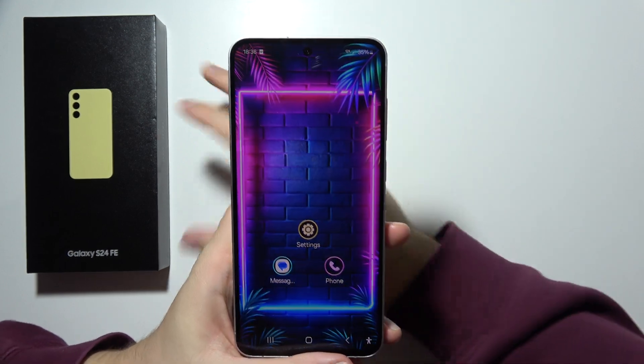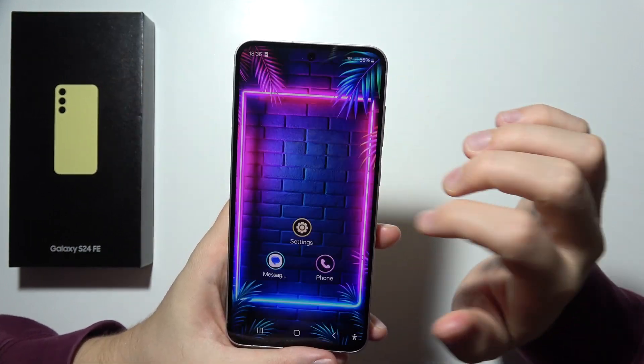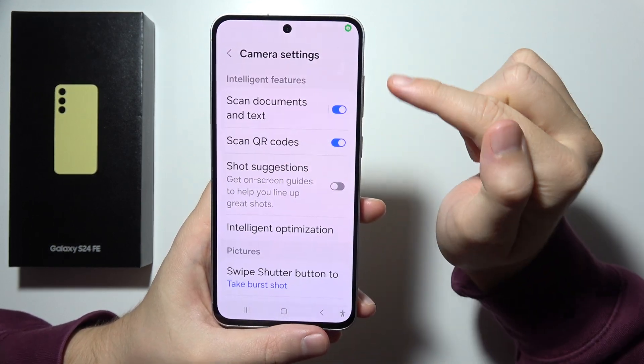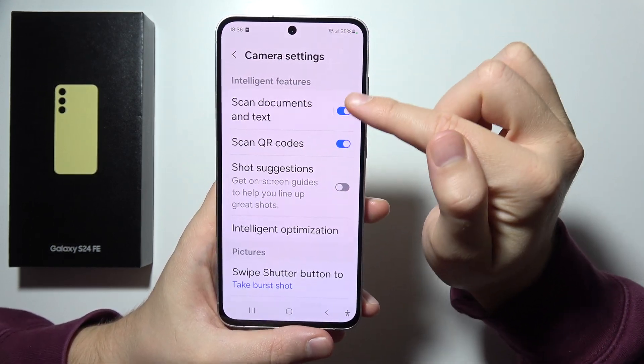To scan documents on a Samsung S24 FE, first of all, you will have to open the camera, click right here, and be sure that you enable this switcher — scan documents and text.